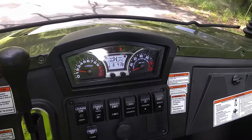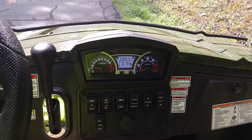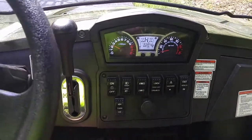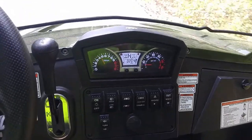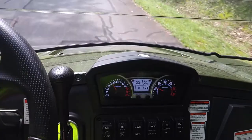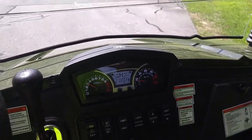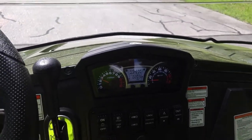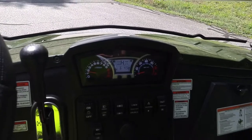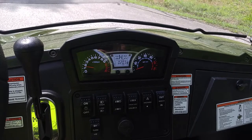Okay, so let's do it now with the seatbelt connected. So now I have my seatbelt on — let's try it again. And you can see that now there's no problem. So there's a governor in the seatbelt switch that you need to use to make sure that you can get up to full speed.